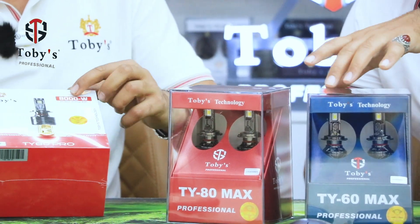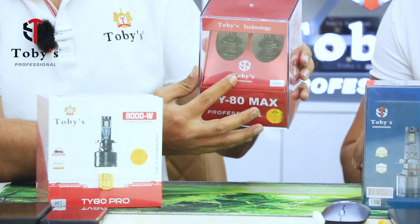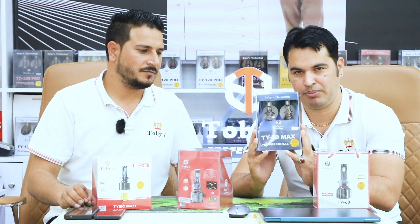There's a new logo — before it was Toby's old logo, and now this is the new logo. The box is red. So this is the upgraded model from TY60 to TY60 Max.